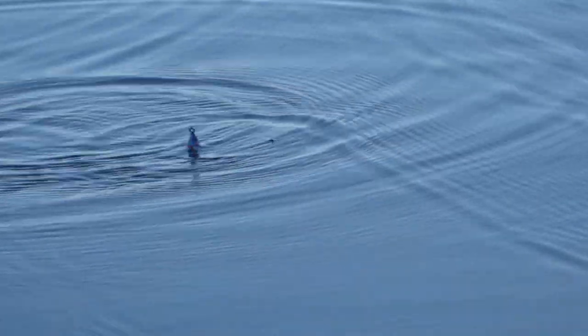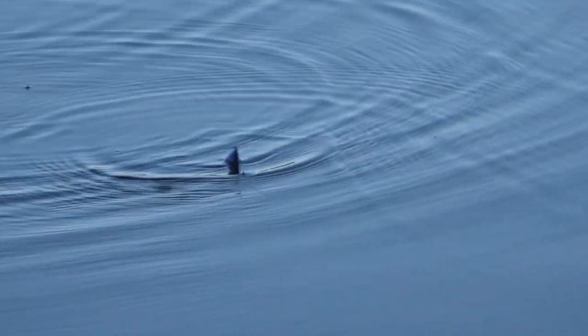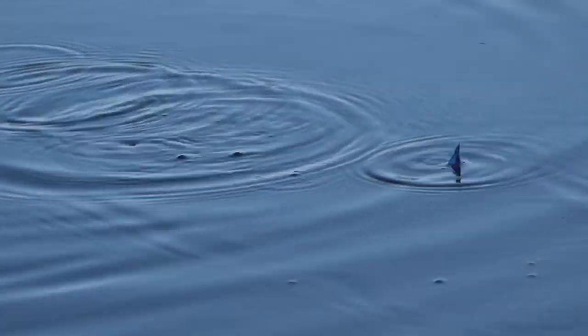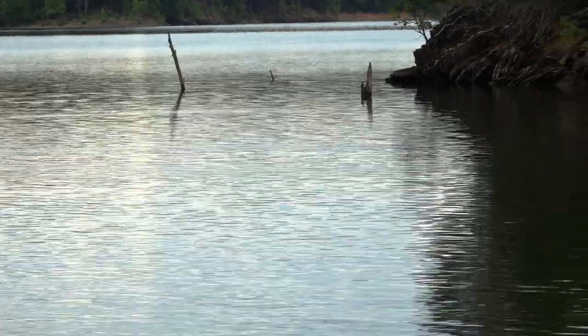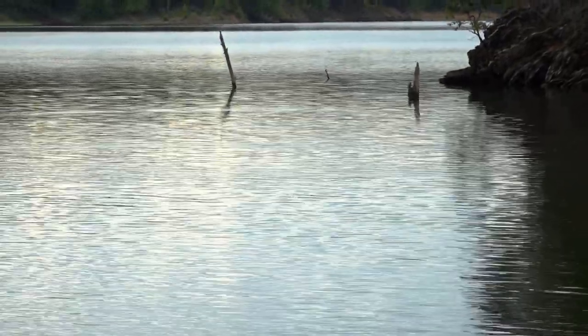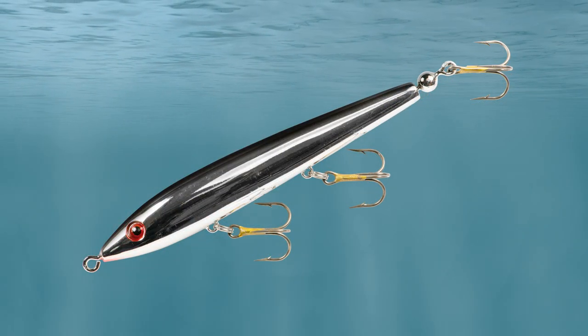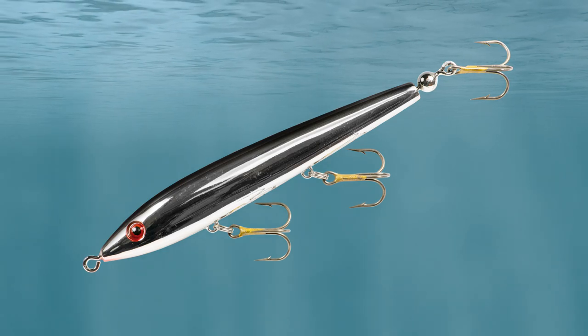It's a real good bait in tough fishing conditions, and right now we're in about as tough conditions as you can get — July 23rd on Lake Ouachita, not a breath of air, fish can see 20 feet down. This is about the only thing I'd suggest for topwater: a blue nose Boy Howdy, a chrome and black Boy Howdy, or any of those.